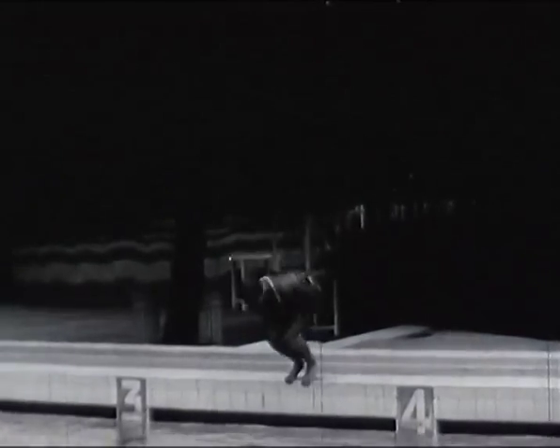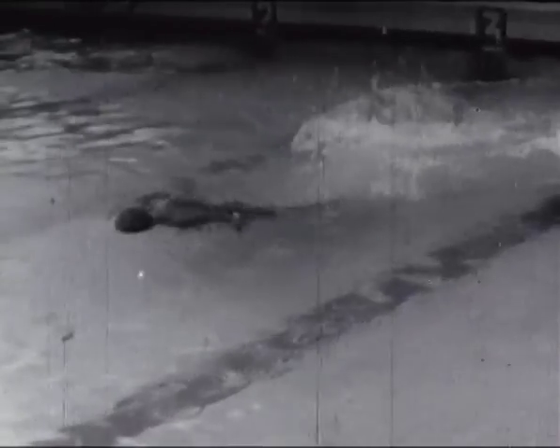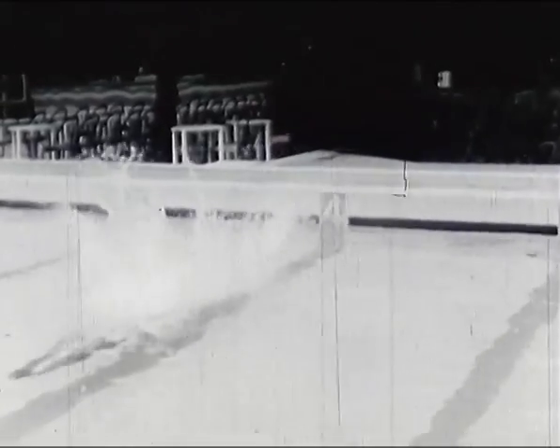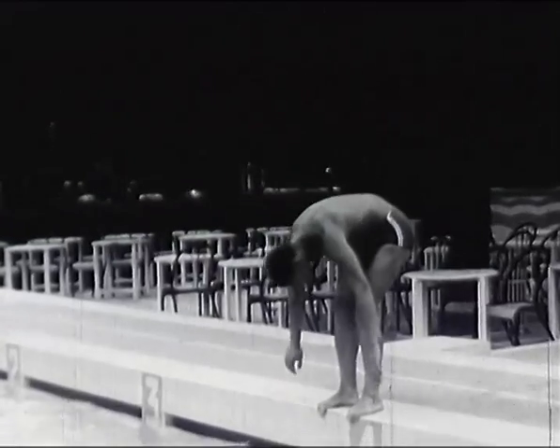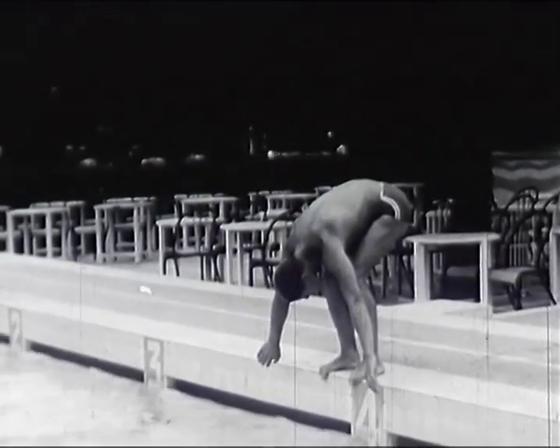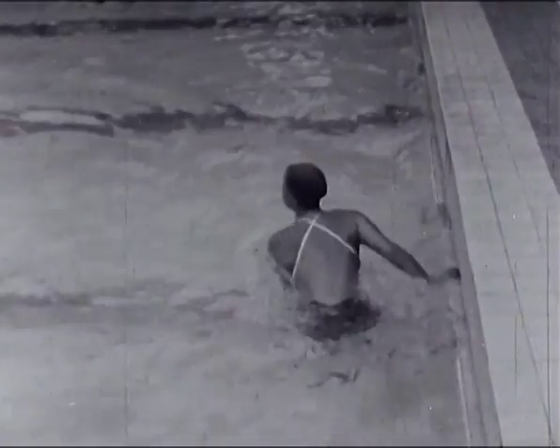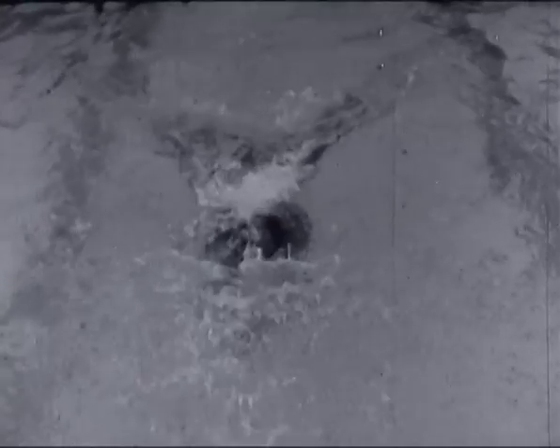Les départs de papillons sont exécutés en surface. Le corps attaque l'eau très à plat. Pour la position de départ, les bras peuvent être indifféremment en avant ou en arrière du corps avant d'être vivement lancés en avant. Pour ne pas se claquer, il suffit de rabattre vivement la tête sur la poitrine. Les virages sont les mêmes qu'en brasse : il faut toucher le bord de la piscine des deux mains au même niveau, se ramasser le plus possible sur le mur avant de pousser avec les pointes de pied.